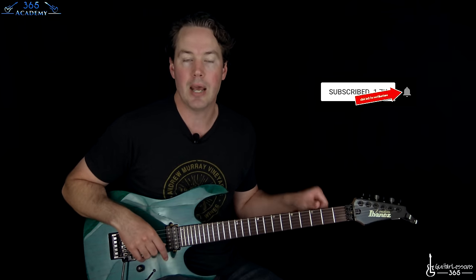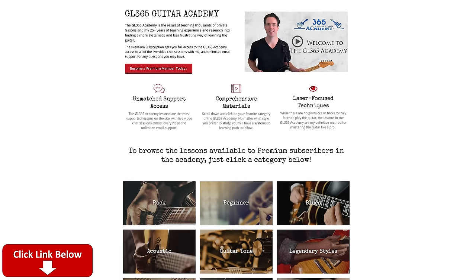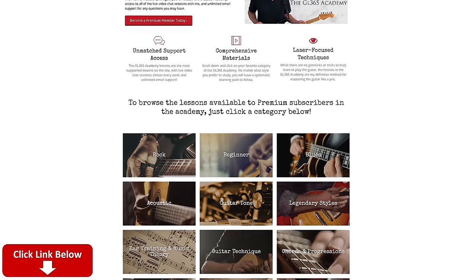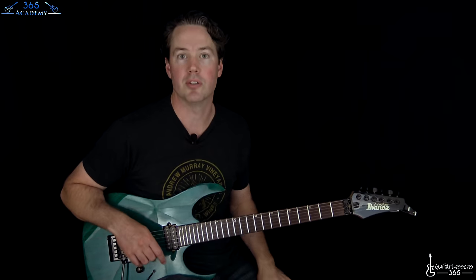Before we get started, please subscribe to the channel if you haven't already, and ring that little notification bell so you'll know when I release a new lesson. Please check out my guitar academy at guitarlessons365.com. I've got thousands of people who have already signed up, we've got a great community over there, and I hope you'll join us too.